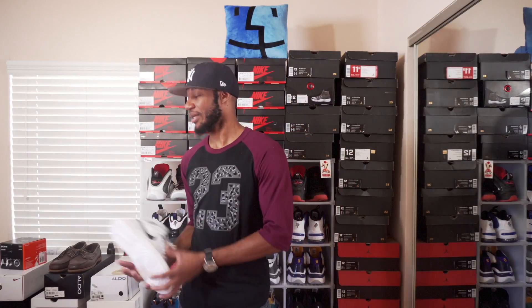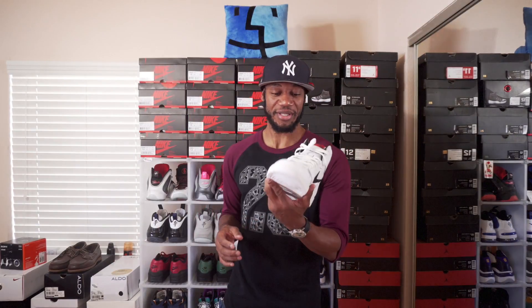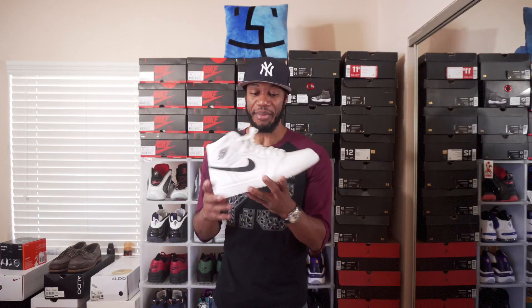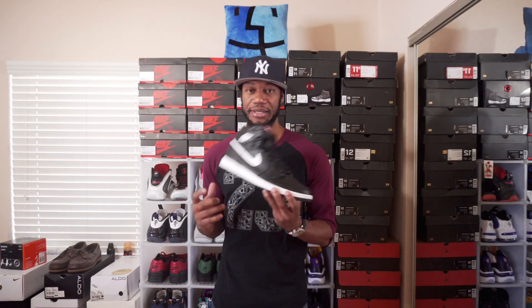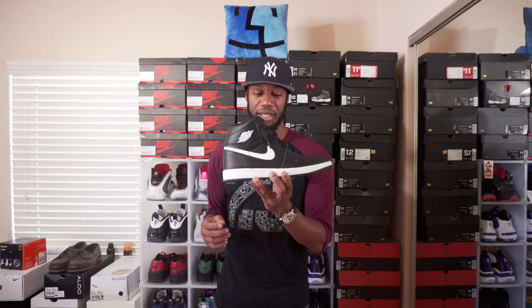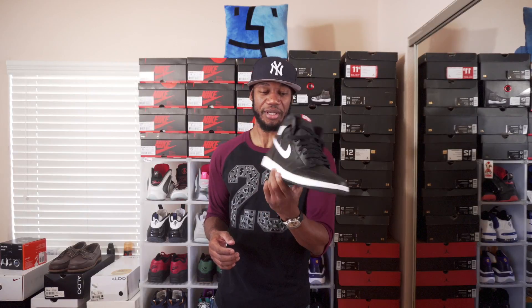The next shoe is part of the Yin Yang Pack — these are the Jordan 1s. I'm not sure which is the yin and which is the yang, but I copped both shoes off Nike and I think I paid roughly $120 per shoe. The second shoe of the Yin Yang Pack is the black ones — also copped off Nike for about $120 per shoe.